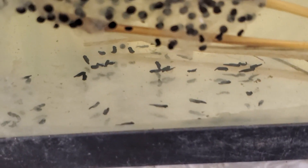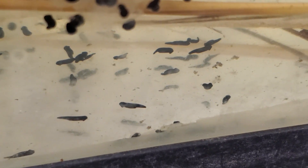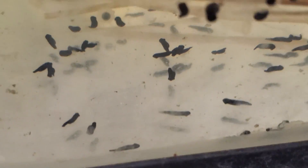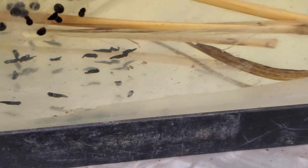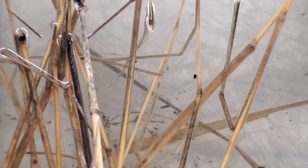Our wood frog tadpoles are in the same boat. They've started hatching today on day five and they're also dorsolaterally flattened. Not too much development has gone on as far as becoming rounded swimming tadpoles. They've kind of just hung out on the bottom, clinging to things, finishing up their development in a semi-mobile state, which probably reduces their vulnerability to predators.